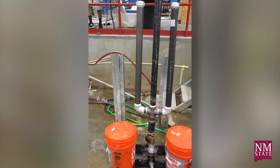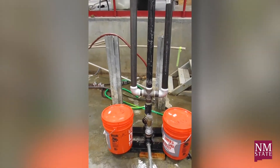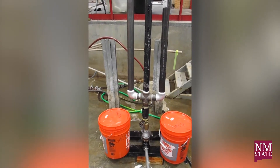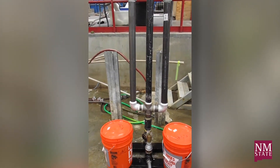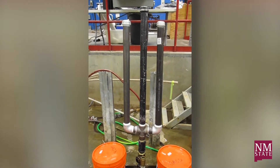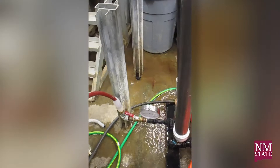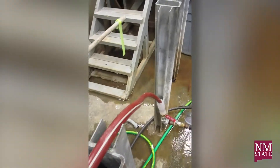Here's the famous ram pump in action. The silver pipe down here comes from a tank. It flows through that valve, which just has a flap on it. When the water gets flowing fast enough, it closes the flap and sends a little shock wave, which fills up those vertical black pipes with air. The air gets compressed until it pushes water out here and out this red hose.